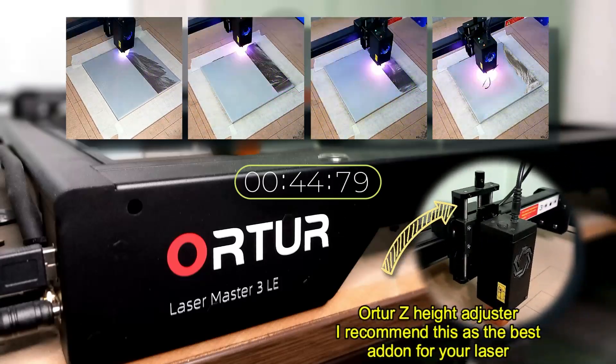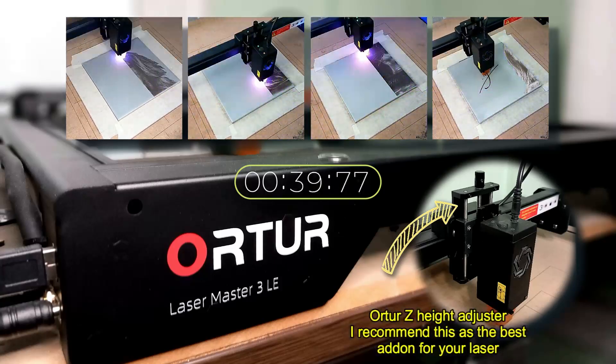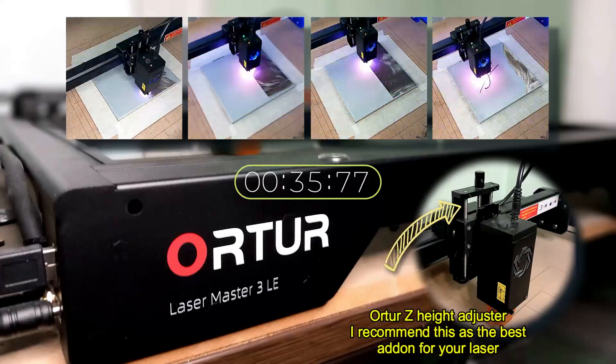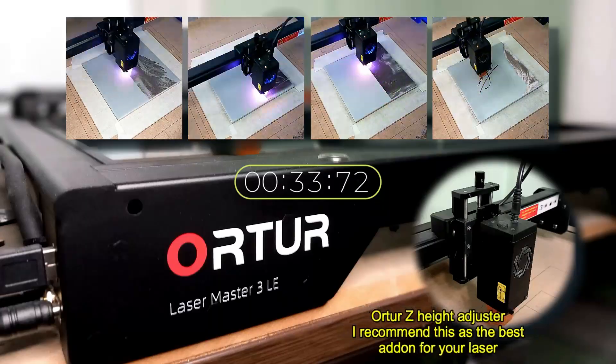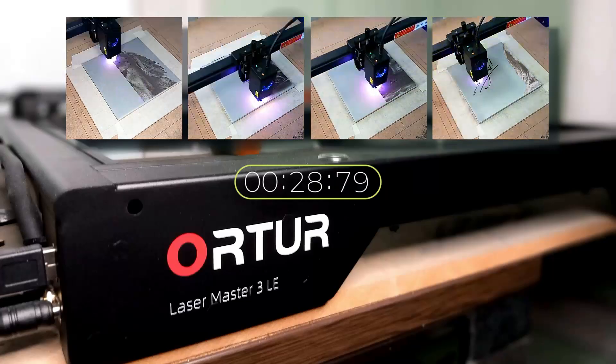I would recommend the Autur Z-Height Adjuster. It will give you so much more control over setting the correct Z-Height for your projects. To be honest, after installing this, I have found that my engravings have much finer detail, and now I spend less time trying to get the correct adjustment.